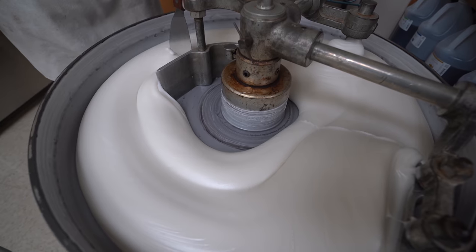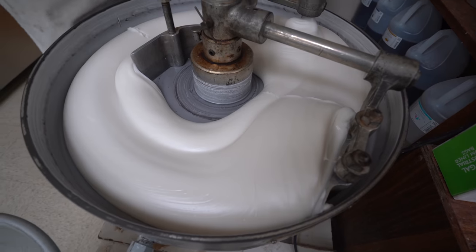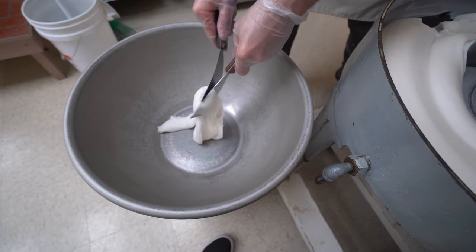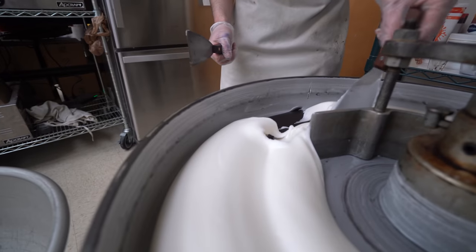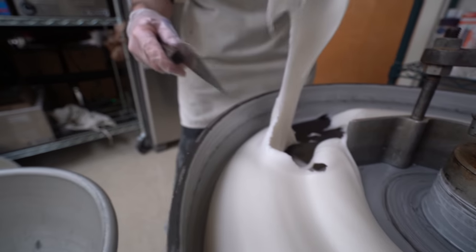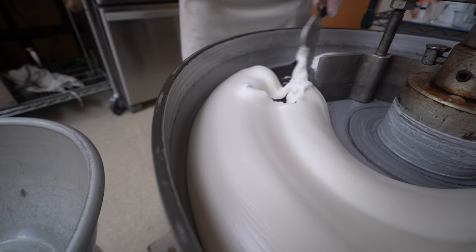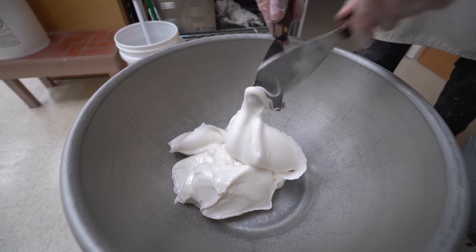Did you divide it in half? Half-ish. That's kind of tough because it piles up here and there. I usually let it sit for like 10 minutes before I come over, just to let it firm up, but since it got beat a little extra it's already kind of there. So if you try to pull it when it's not firm enough, it just runs right off the paddles. It doesn't change the quality of the cream - eventually it'll wind up in the same spot.